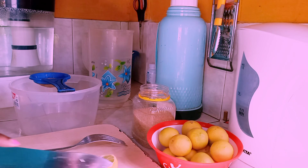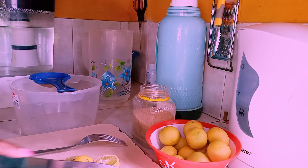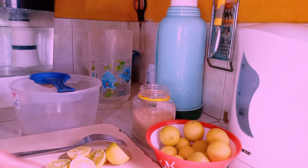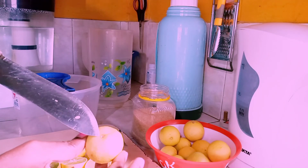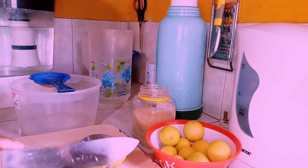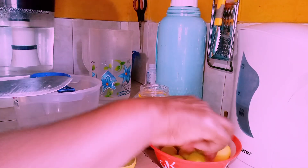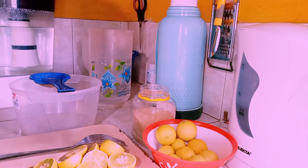This should take you roughly five minutes because it's really easy to cut your limes. Cut them across the middle — not from the top where there's the eye, but from the middle the other way around — and you can see the center and the seeds. Go ahead and do this until you're done.